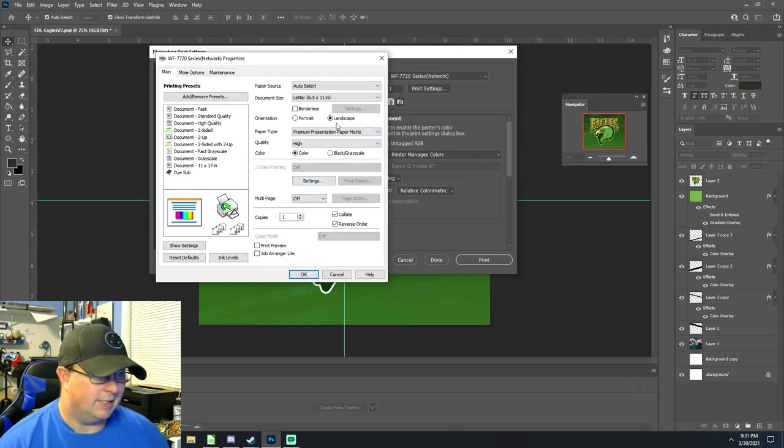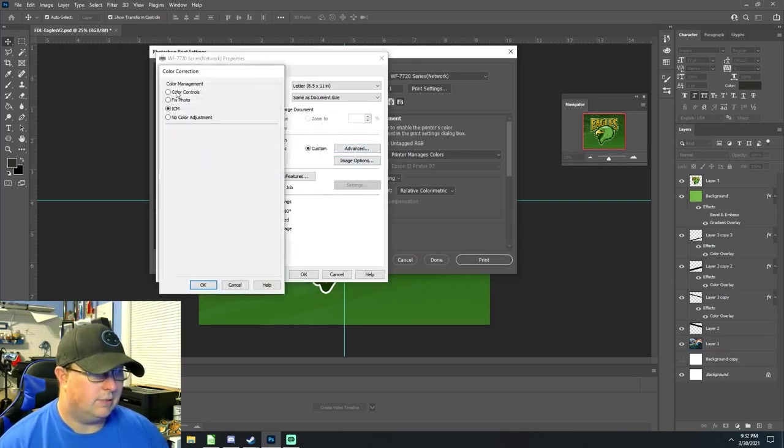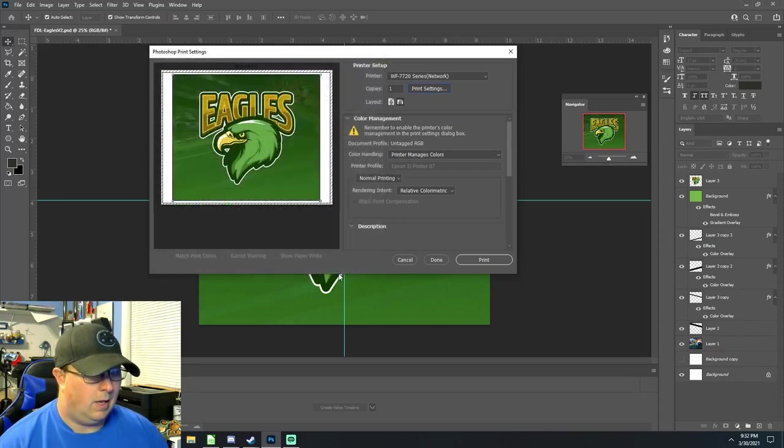We're going to be doing ICM color management — that's under settings, more options, under advanced. We'll go ahead and send this to the printer and catch you on the other side.